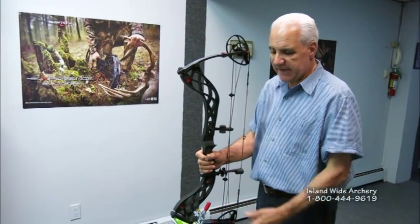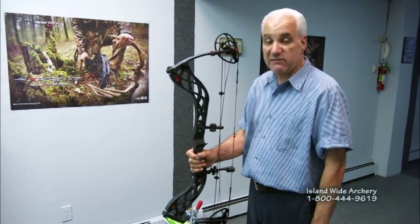Hi, I'm Andy from RS Bow Vice, and I'm here today to introduce you to a new level set we have for bow tuning.